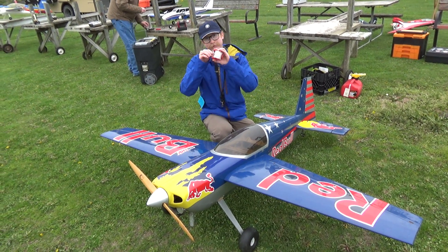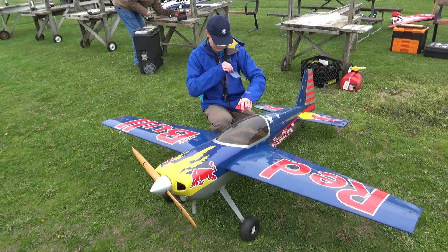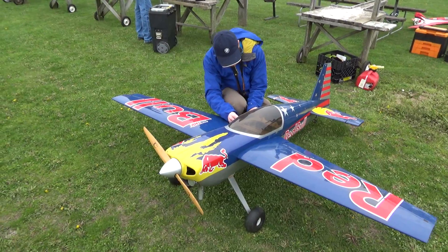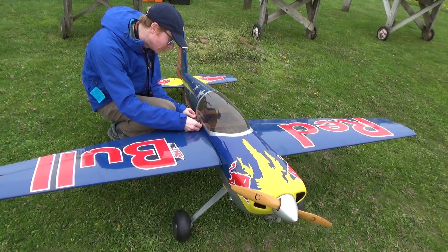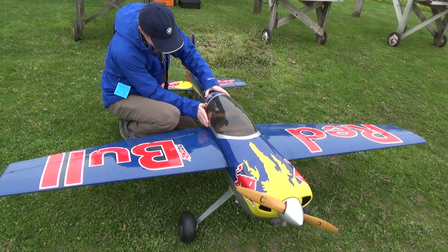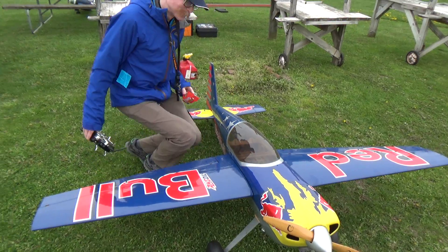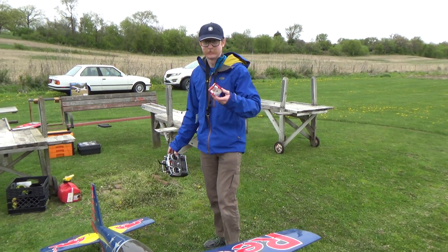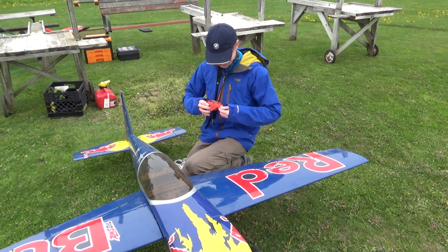Have you seen what Super Dave has for his? He's got like a little screw thing — you have to find a tool and unscrew it. With the tape you just have to cut it off and stick it on.